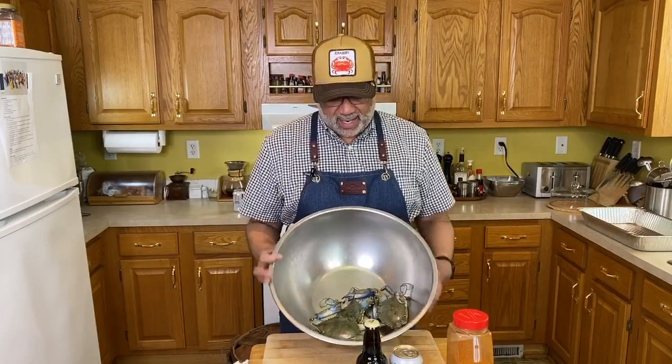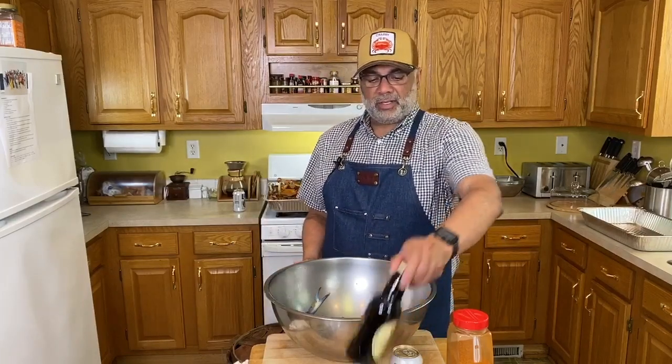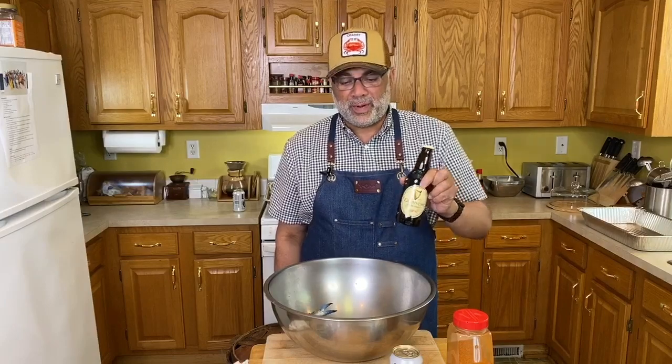For the second recipe today we're going to make a beer bread. We're gonna use our Guinness stout — Guinness is a brewery just right down the street from my house — to make a brown buttered beer bread. So let's head over and get these crabs in the pot.